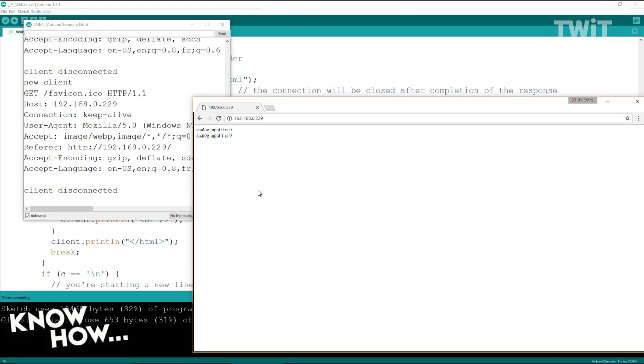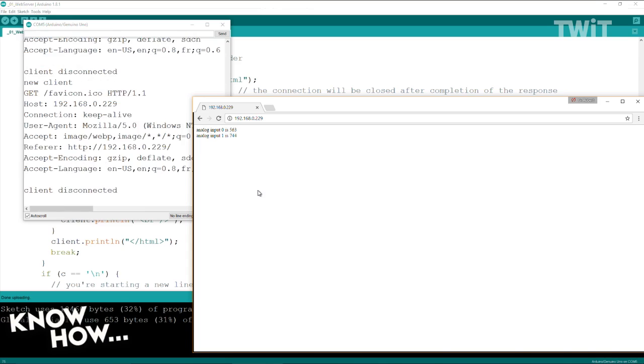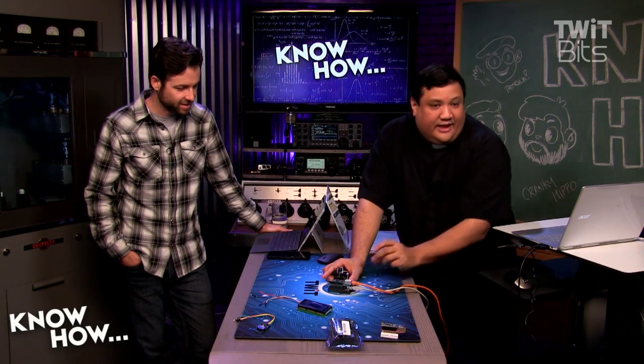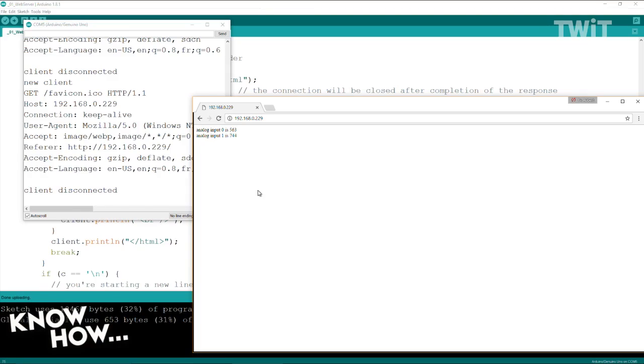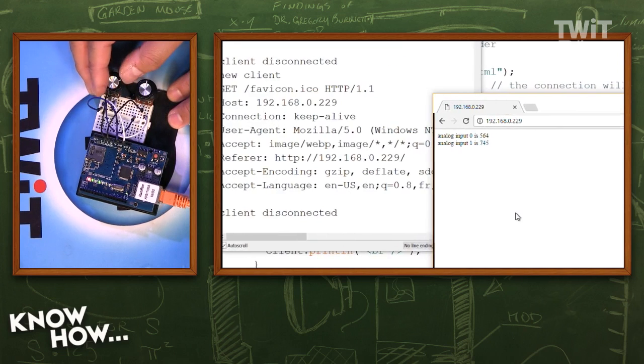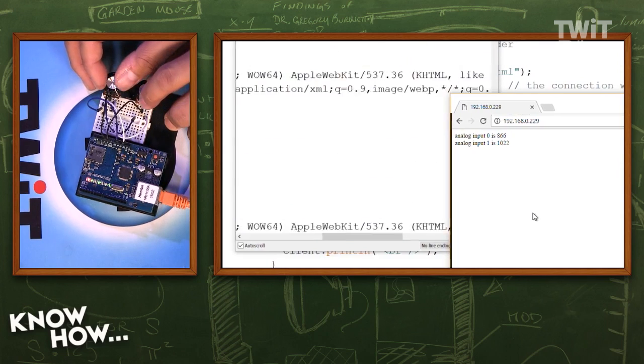You can see analog input zero and one. I think I plugged it into the wrong ports — ground was on the wrong side. There we go. Now if you go back to that page, as I turn the wipers, every time it refreshes you're going to see those values start changing.